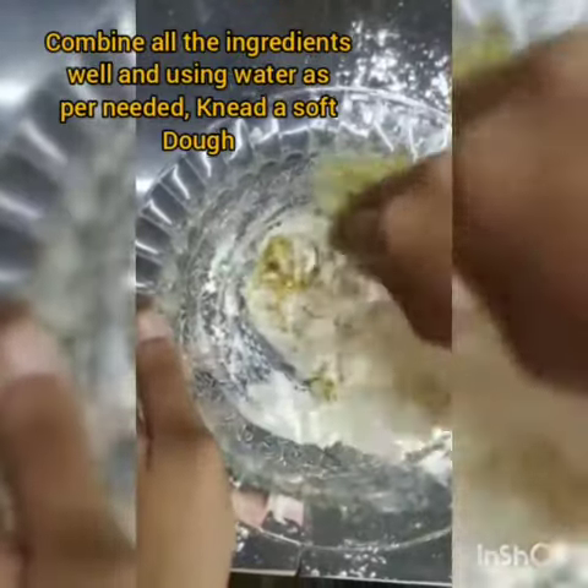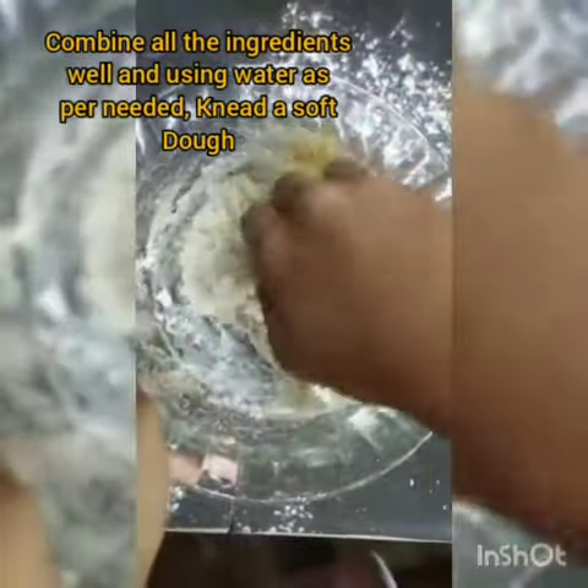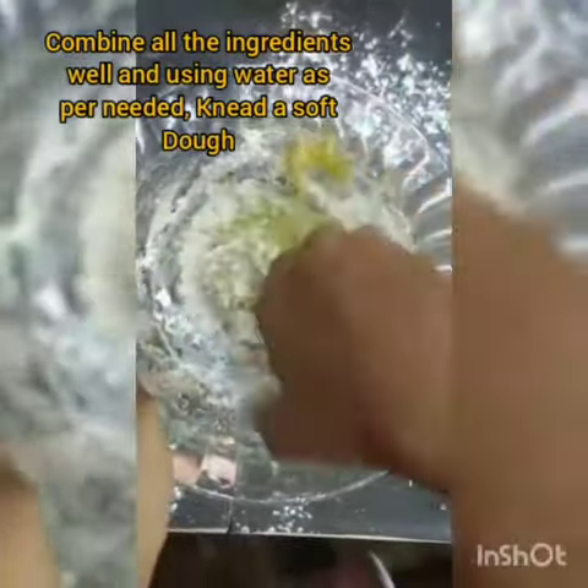To prepare Babru, first of all, soak black gram dal overnight for 5 to 6 hours in water. Here, we had soaked our black gram dal overnight. Once done, drain the excess water and add the dal in a blender to grind it into a paste.